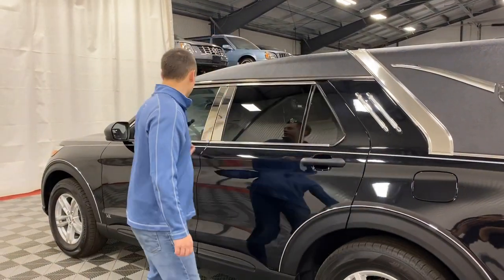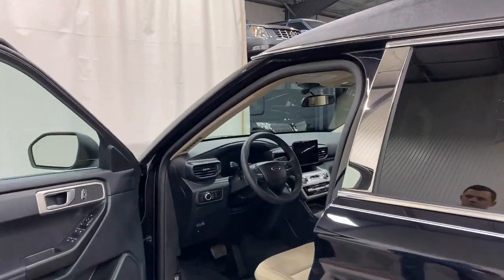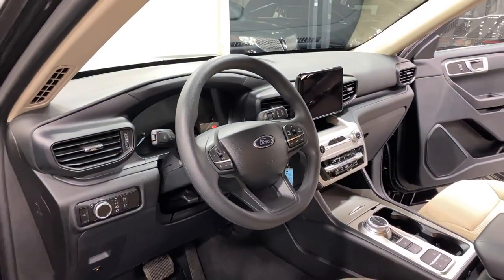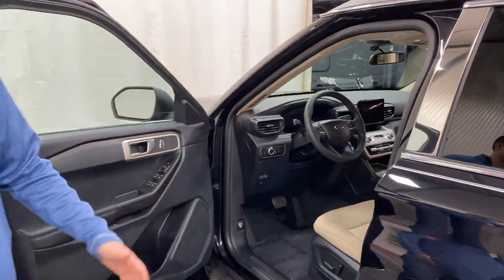Shutting this door and getting into the driver's compartment — this is mirrored as the passenger compartment. Black carpet, black dash, center silver, and then a beige seat. The headliner is beige as well, so that matches.